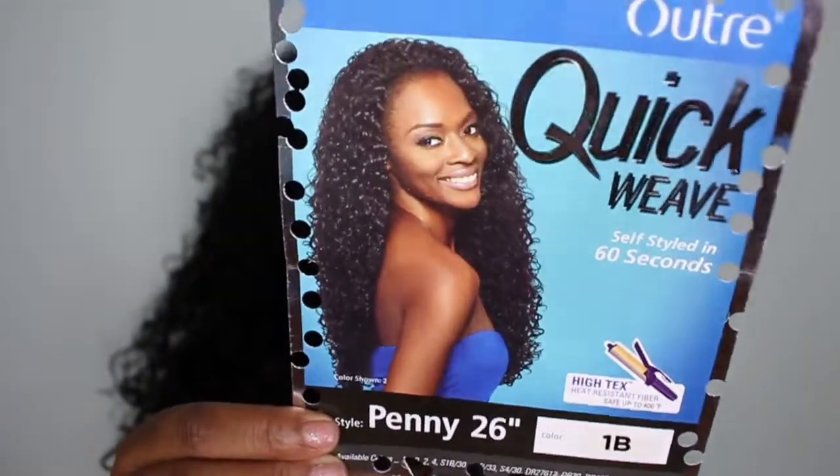This is basically what the stock card looks like and this is what the hair looks like on my head. I blended it a bit in front of my natural hair. I just did my edges and it's literally a 60-second style like the card says. It's very easy to use.